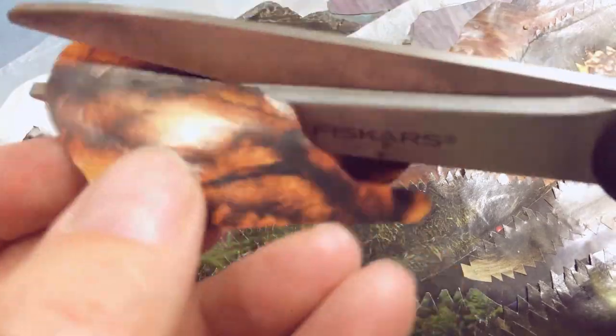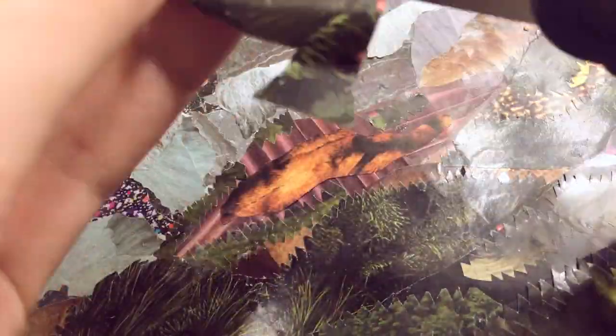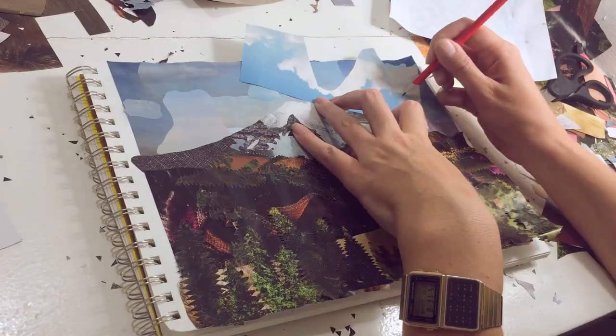Now I'm touching up this hill because I think the lines of the velvet curtain are a little too severe, so I add a fur coat to it and then some trees on top of that so it feels connected to the rest of the hill.